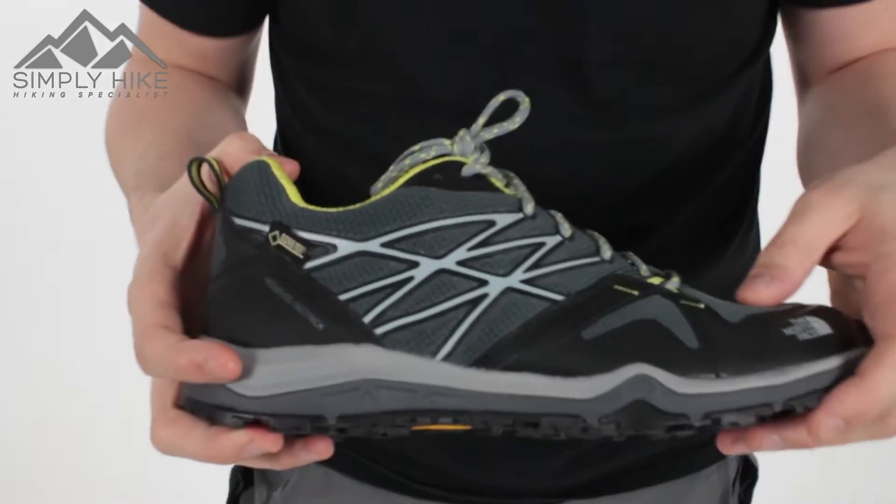Hey guys, I'm Morgan from Simply Hike. Today we're going to be taking a look at the North Face Hedgehog Fast Pack Trail Shoe. This is a nice lightweight trail shoe, ideal for your spring and summertime hiking, as well as maybe a bit of coastal walking and trail running.